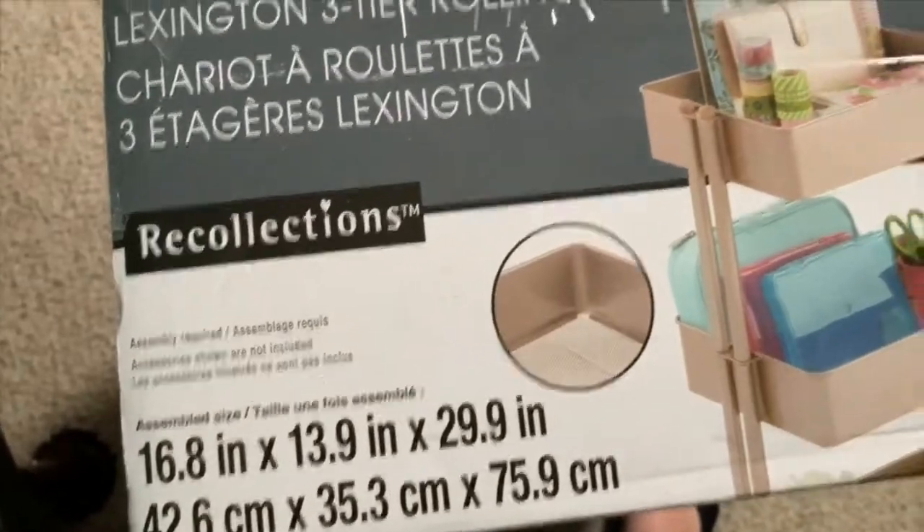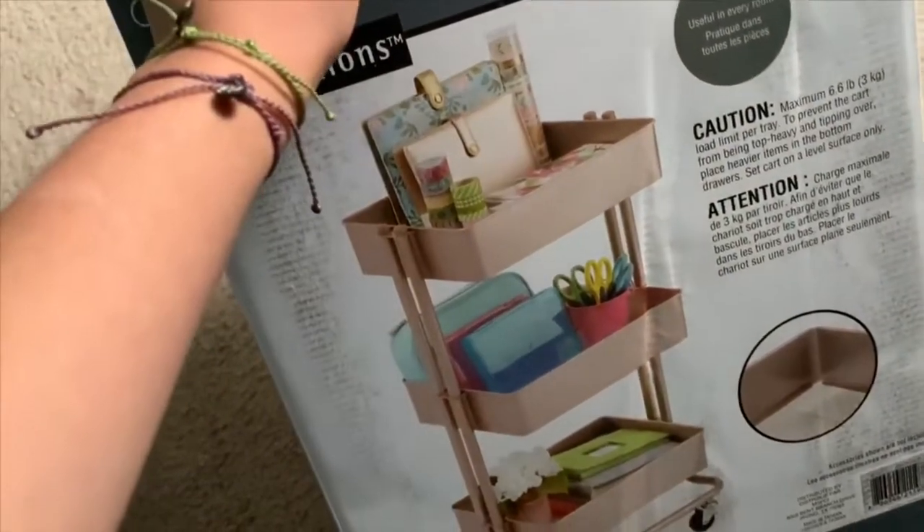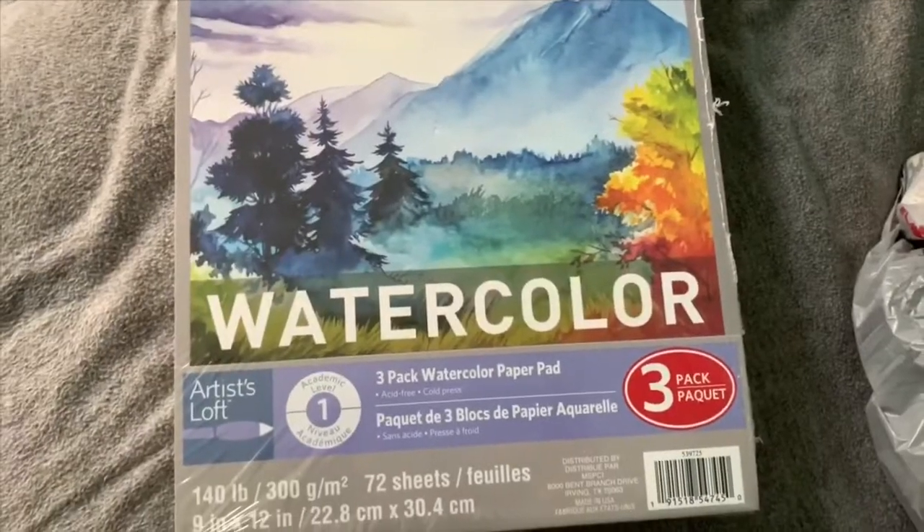I want to show you the first thing — well, it was technically the last thing I bought, but it's the best thing I bought. Look, I got one and it was so cheap! I'll tell you how much it is at the end when I go over all the totals.